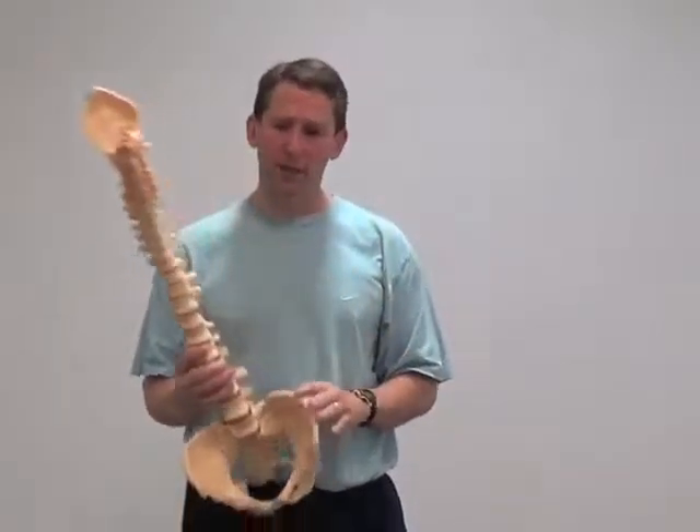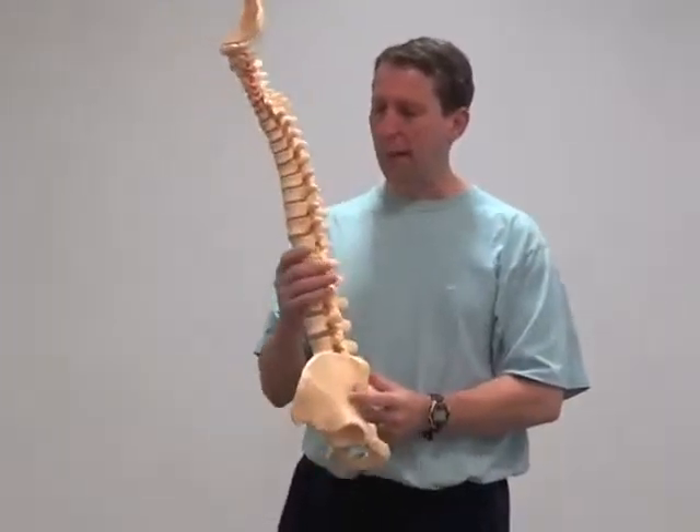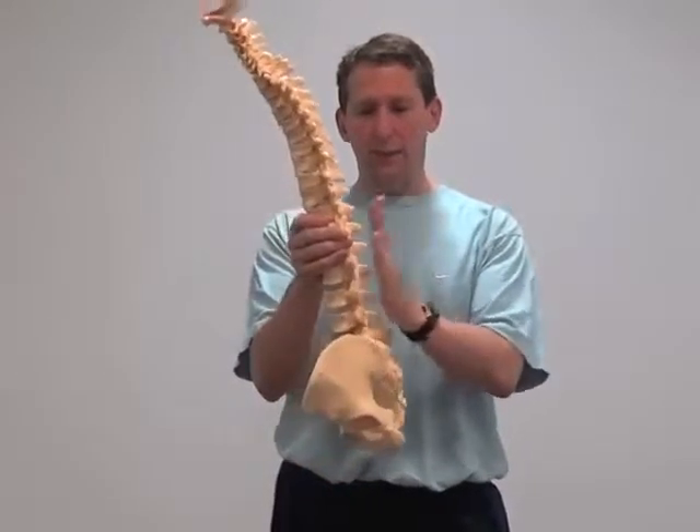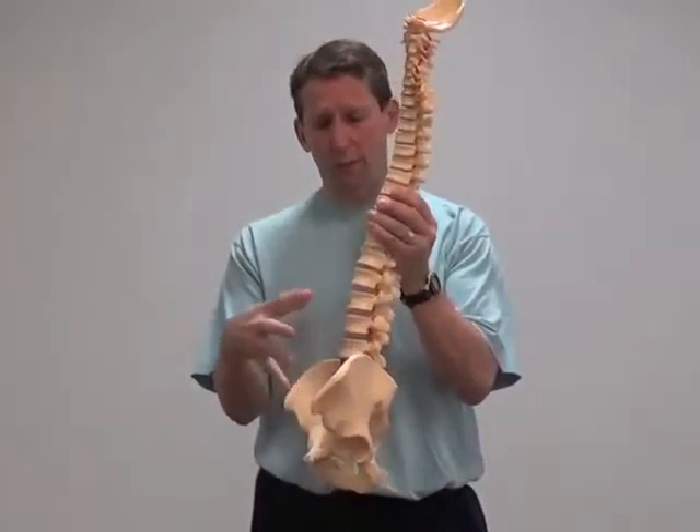Hi, Chris Geller here again with Pinnacle Training Consulting Systems. We're talking about the balance between the extensor muscles, which are on the backside, and the front, which are your flexors or the abdominals.